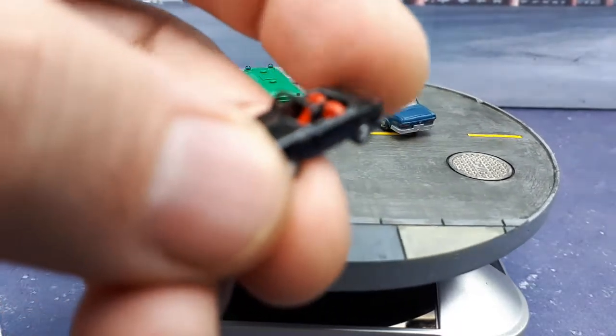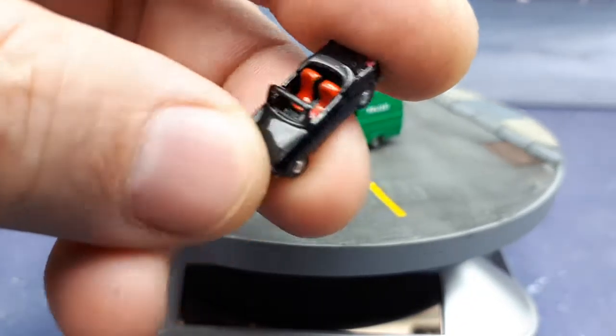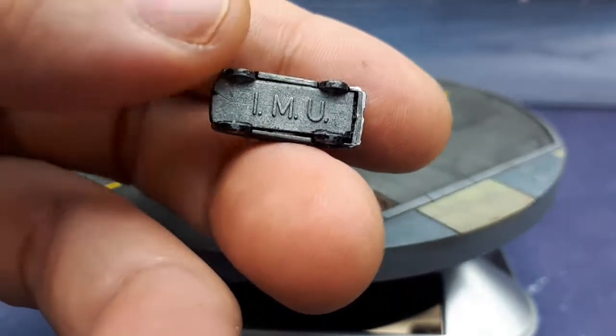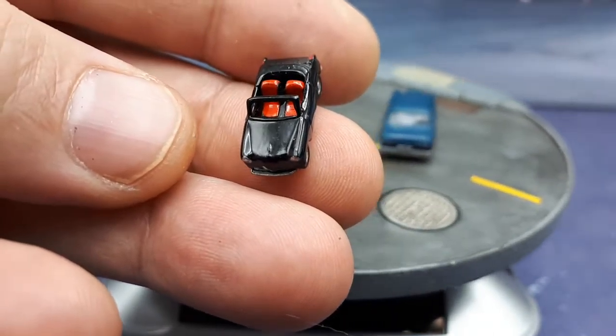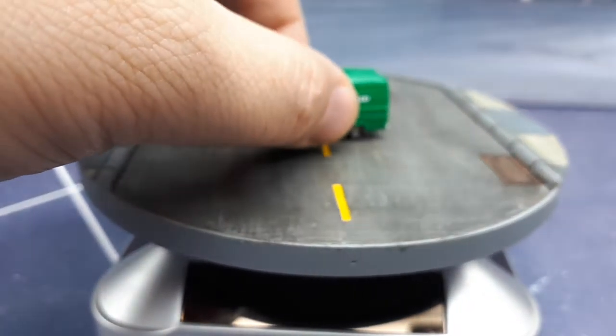This is actually a die-cast model by IMU, and there are little red seats in here. All it says is IMU down there. It's an old casting, I assume, but you can still buy them pretty cheap online. Alright, so that's my first car.